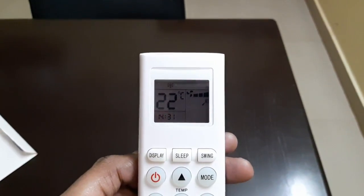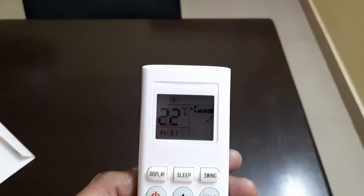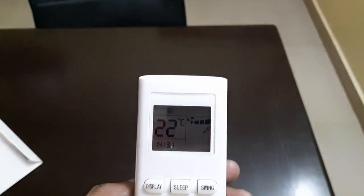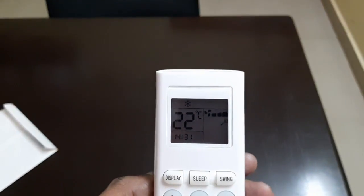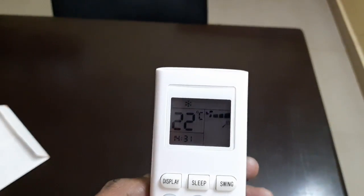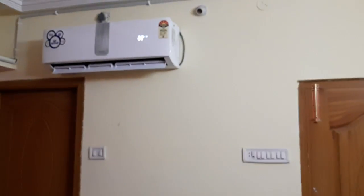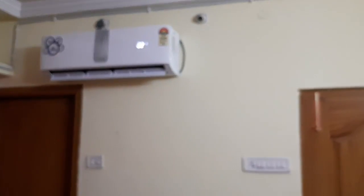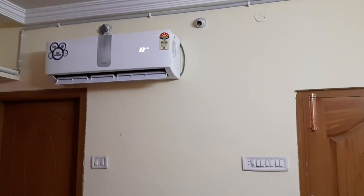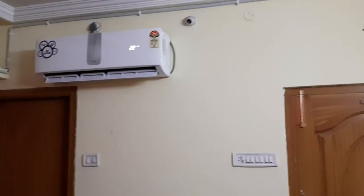Nowadays ACs with 40 or 50k don't offer this many features as the lowest price Mitashi has offered in this AC. It comes with an all-copper condenser, which is a very good feature. You can see the AC display — the temperature is displayed on the LCD panel, which is not offered on some high-end ACs also.